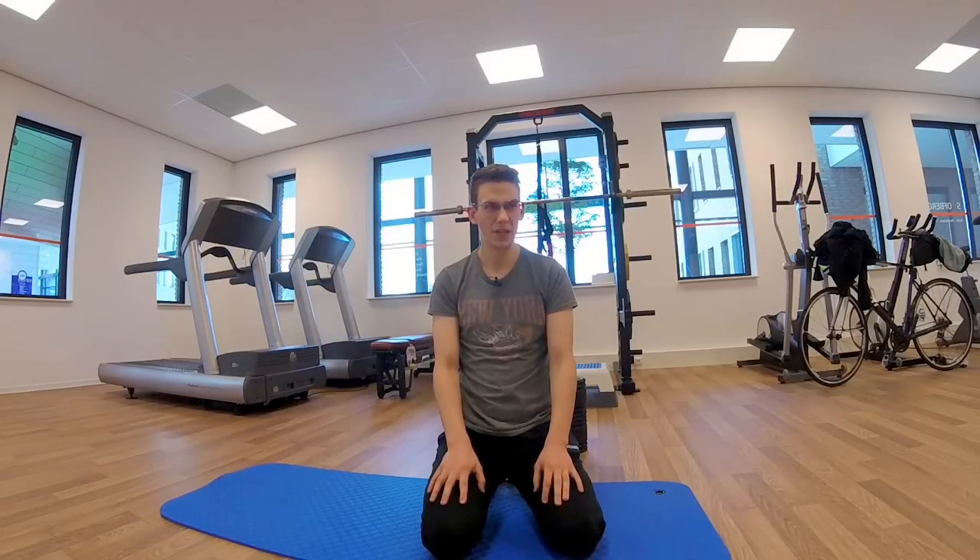Hi guys, you asked me how to crack your hip joints. Hips aren't really about cracking too much — it's more about freeing up restricted range of motion by mobilizing them.